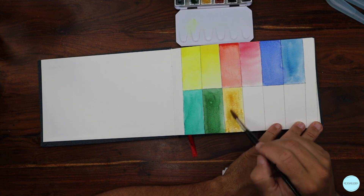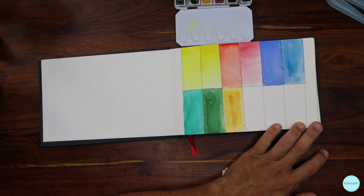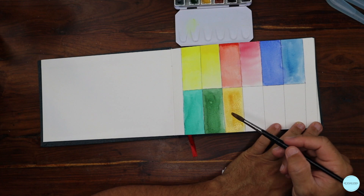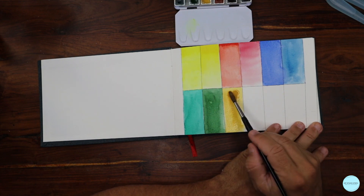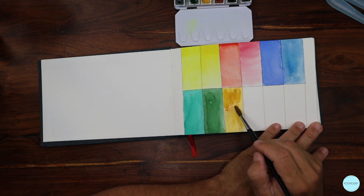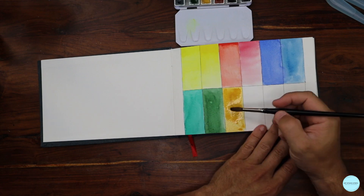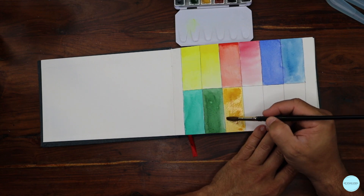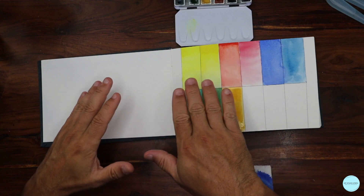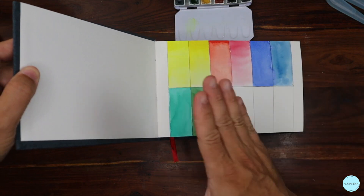Here I'm doing another wet on wet, dabbing paint on the wet surface of the paper. But I could do so many other things. If I dip my brush into water again and bring in just more pigment, I'm doing wet on wet on wet — how much water I bring in on top of what's already there starts making things move and push and shift.